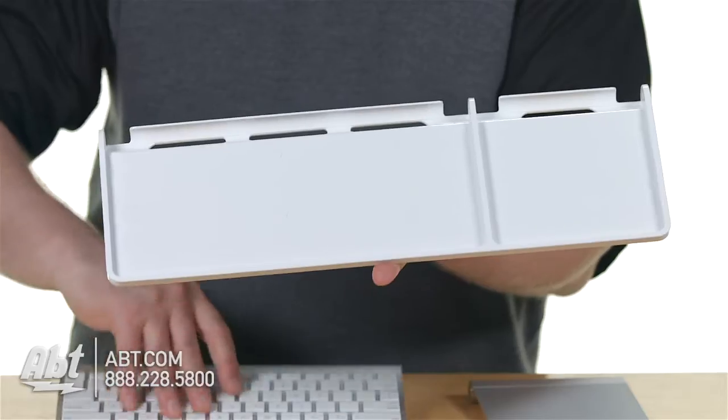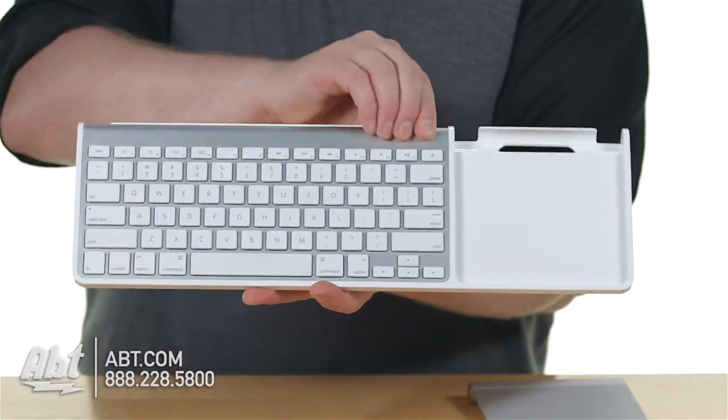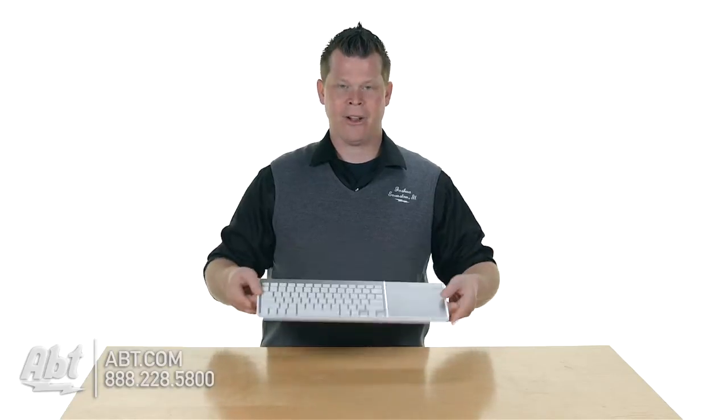It's very simple. All we're going to do is take the keyboard from Apple, which retails at $69, and it snaps right into here. And we have also for $69 the trackpad. Now you have both of them all together and you're good to go. It's a very simple, clean, easy way to unite them both.